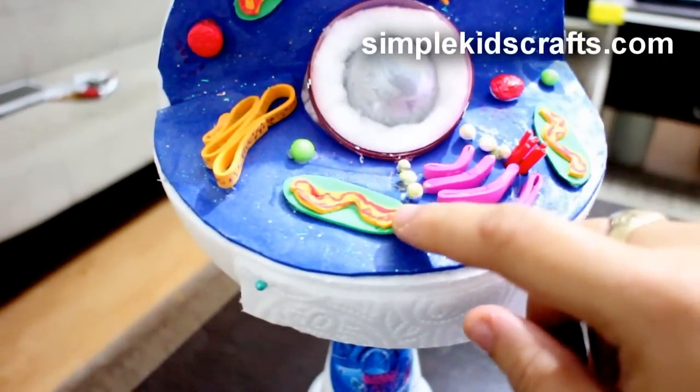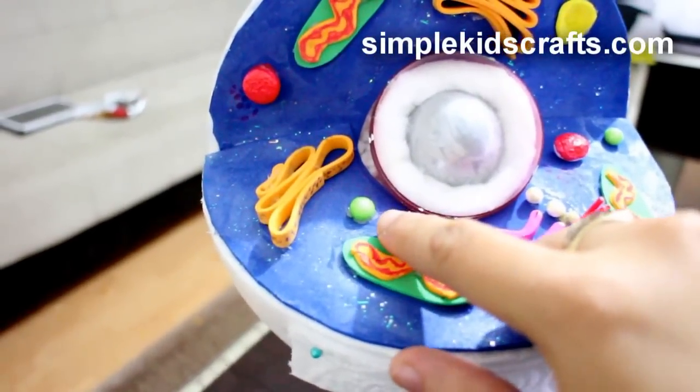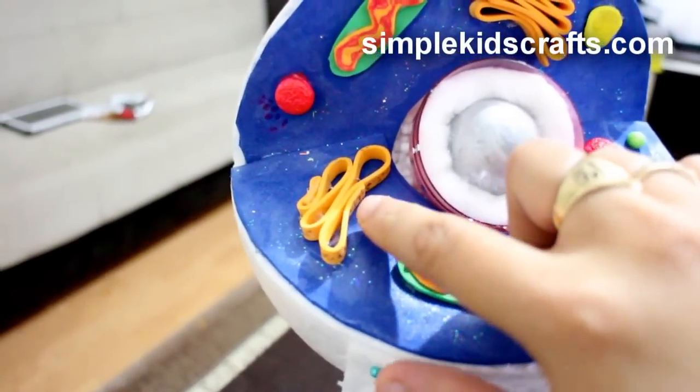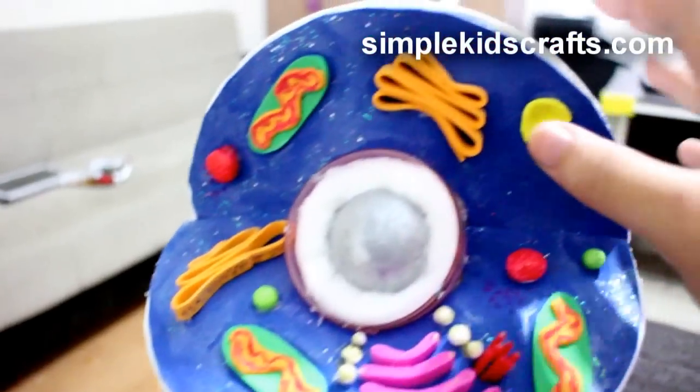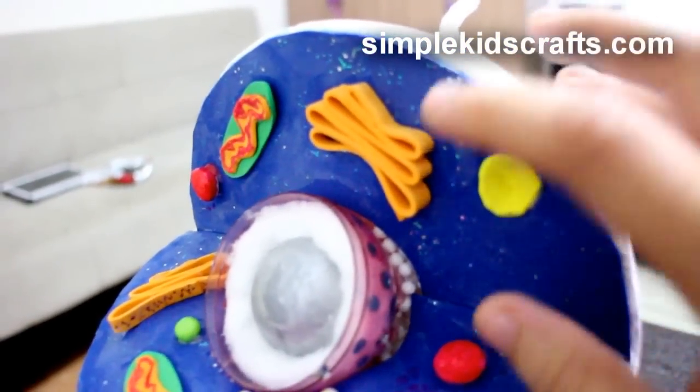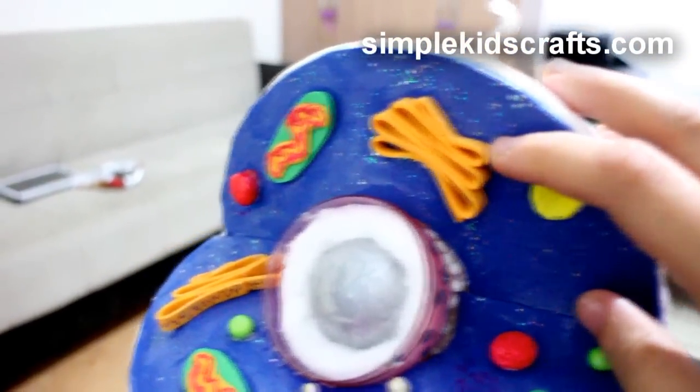All these are little foam bowls for the peroxisomes, the lysosomes, and then the rough wall over here is also made out of foam. So the whole project is basically three materials: foam, a foam bowl, and then little foam bowls as well.